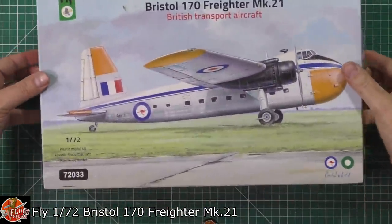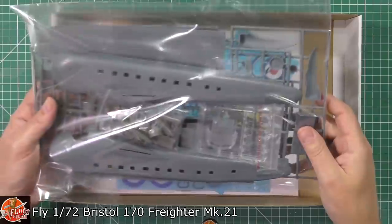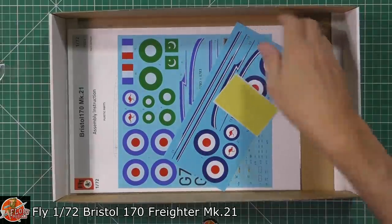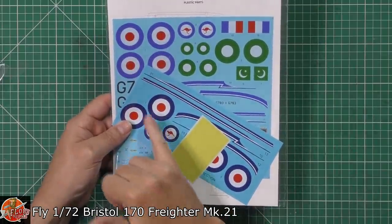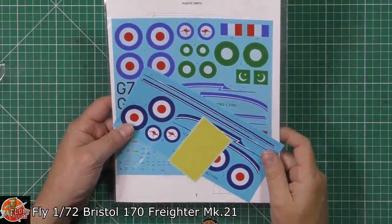Inside the box we have everything in one bag — your clear parts, your resin bits, and all the other pieces. We've got the usual pull-out instruction book, and you can see on the back they've done a reprint because the original decals were obviously far too pale, so they've redone those, which is quite a nice touch.